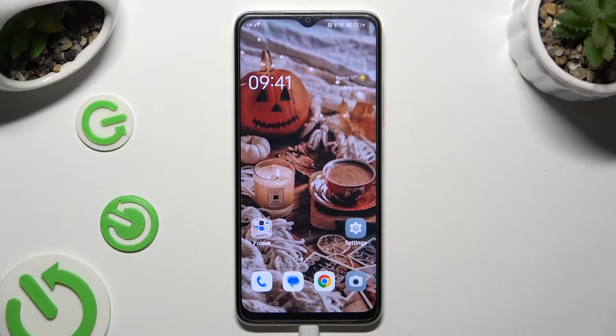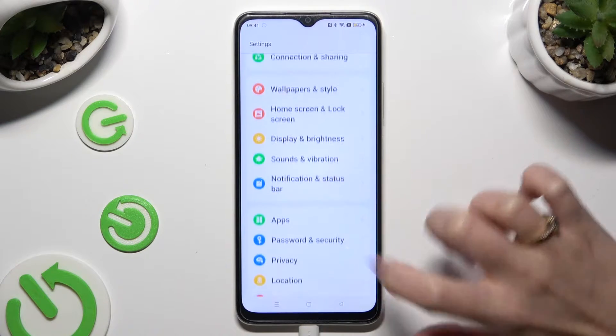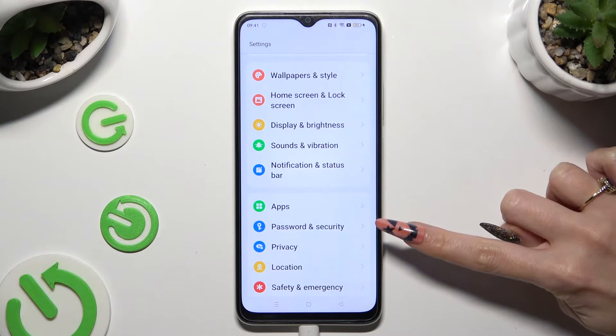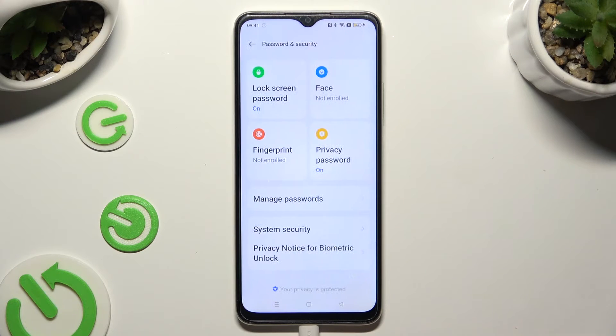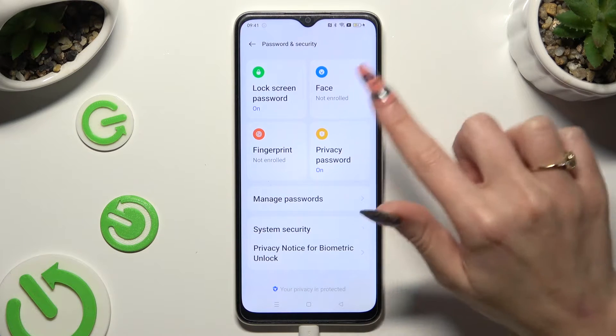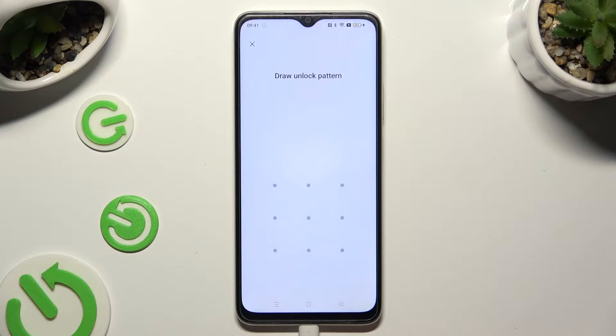You need to begin by going into Device Settings and scrolling down just a bit to access Password and Security. Following that, tap on Face at the top right corner and enter your current login method.